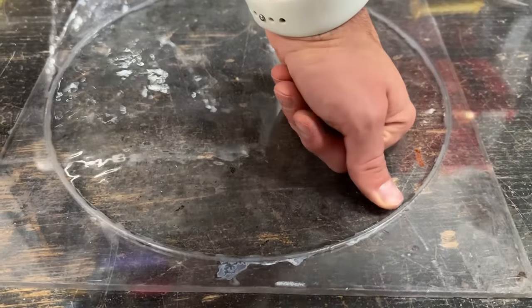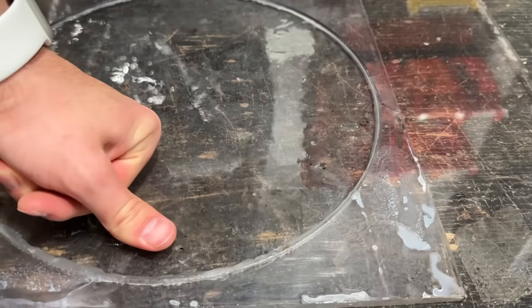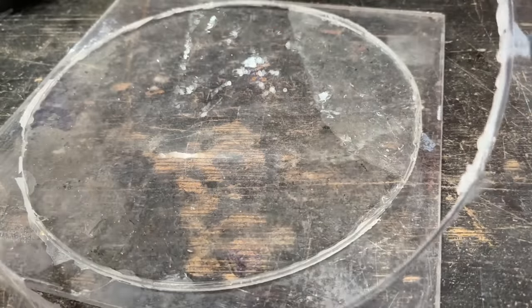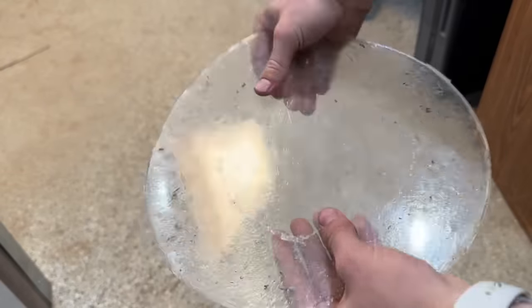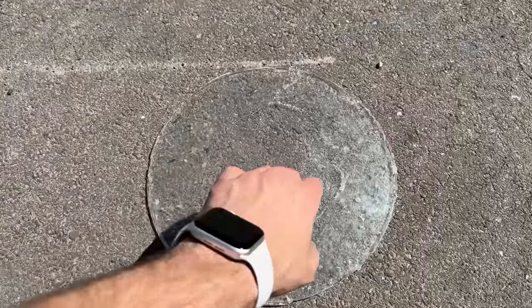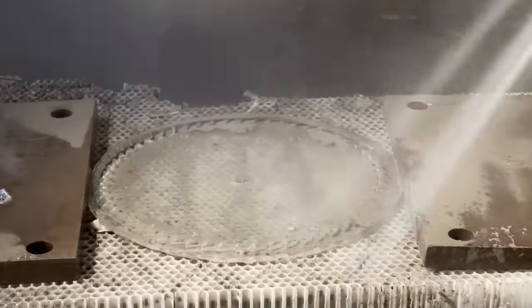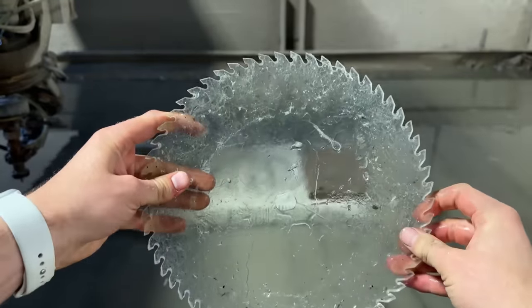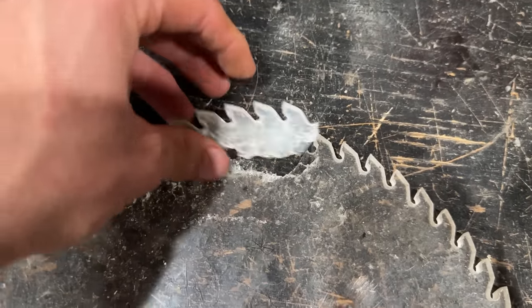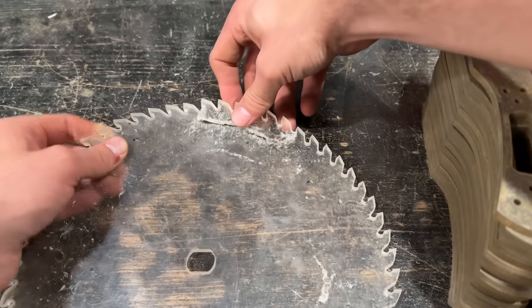I forgot to use mold release, so what — sue me. This is still very bendy, so it needs longer to cure. I'm going to leave this right in the sun because heat helps resin cure faster. Because the glass was basically perforating the resin, it broke very easily. Nothing a little super glue can't fix — don't get stuck to the table.